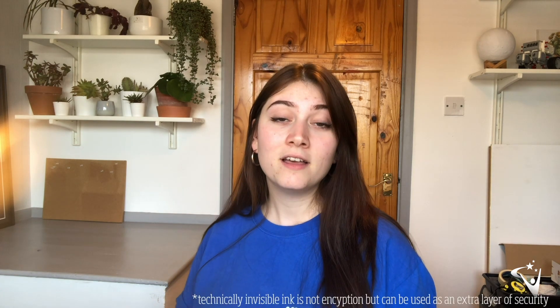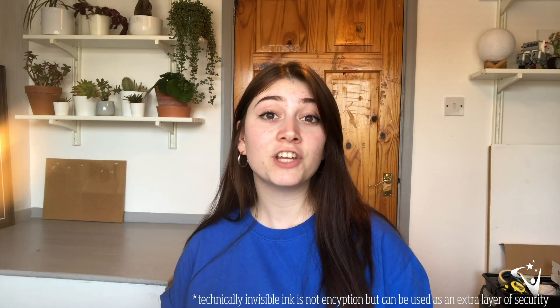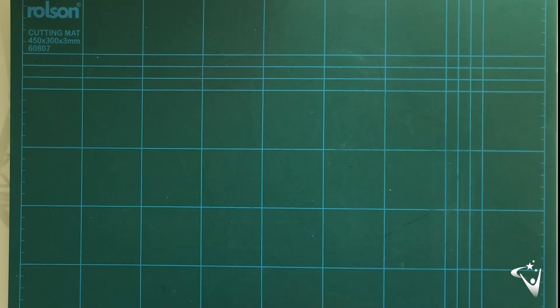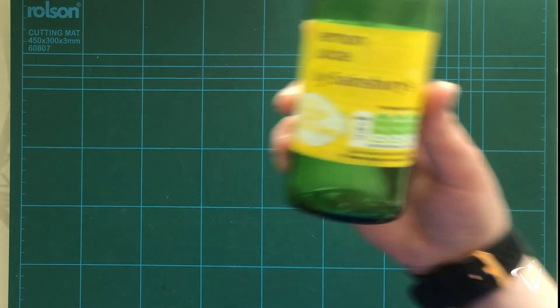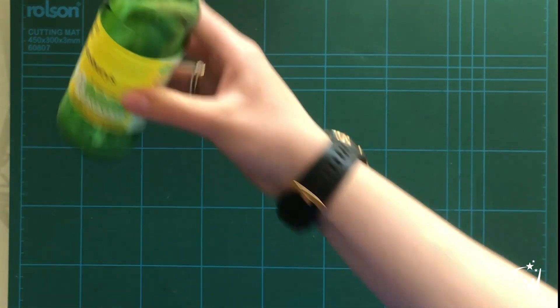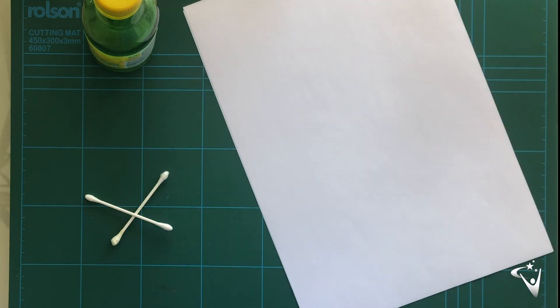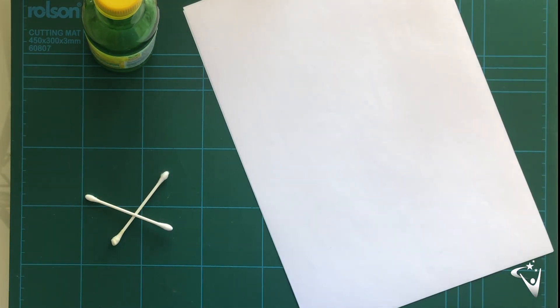The first method we're going to be looking at today is using invisible ink. We're going to look at how you can make a message invisible so people won't even know it's there unless they know how to look for it. To make invisible ink, all we're going to need is some lemon juice, something to write with — a cotton bud, a paintbrush, or anything else — some paper to write on, and then to reveal the secret message you're going to need an iron. Make sure you have adult supervision for this part.